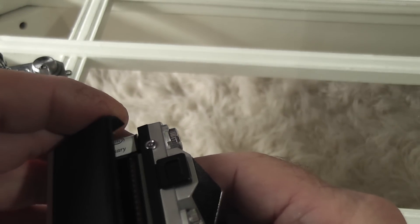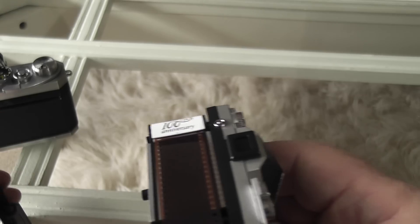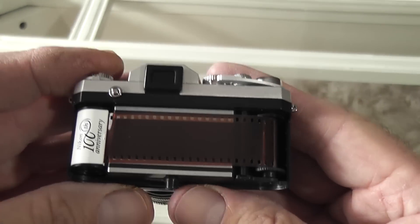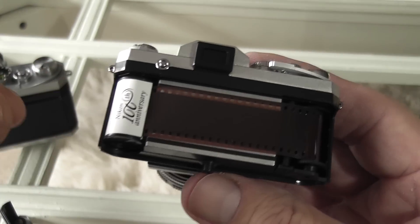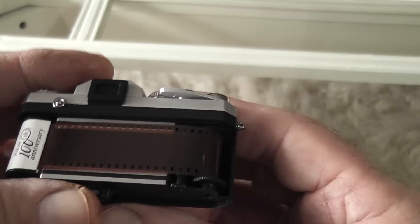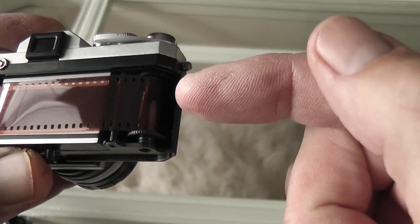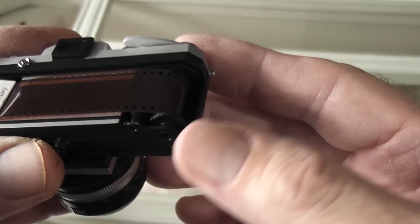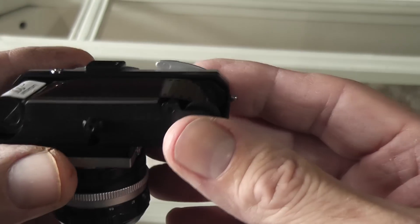Another nice feature is they've put in a mock roll of film. The cassette drops out and you can take the film out — it says 'Nikon 100th Anniversary' on it. You can fit it back into the sprocket, though that doesn't turn or anything, so it's fixed.